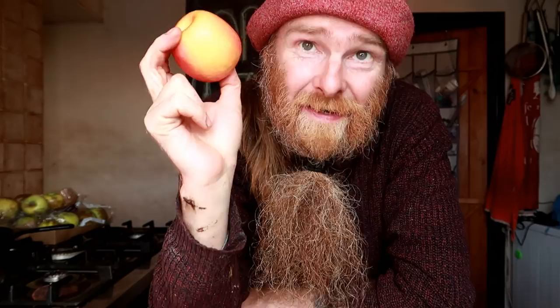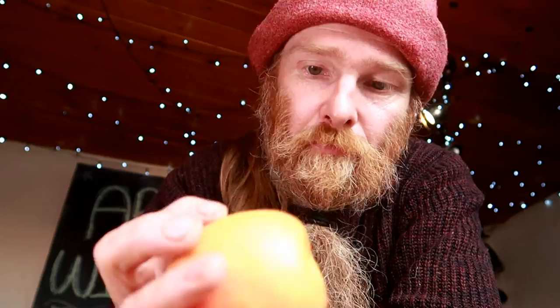The humble apple — they make fantastic wine. It's not just cider that you can make from apples, but apple wine is amazing. There are so many varieties of apple out there, from the humble Granny Smith to your windfall ones. They all add different flavours to your wine.